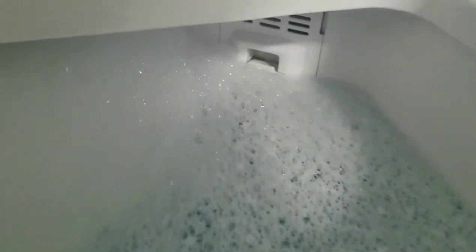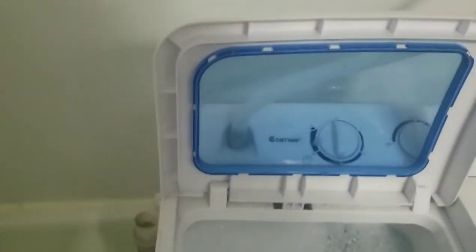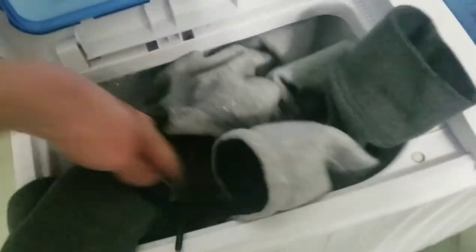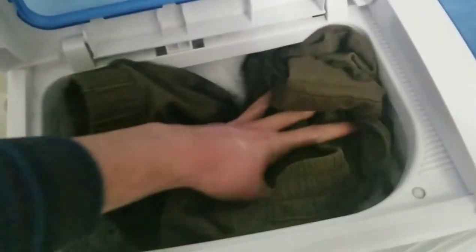I usually let it fill up to a little bit above the lint tray, and then I go ahead and turn off the water. Now I put in the clothes — a sweater, a long sleeve shirt, another sweater, a pair of pants, another shirt, and last but not least, some underwear, and we're good.